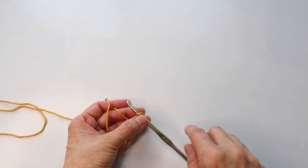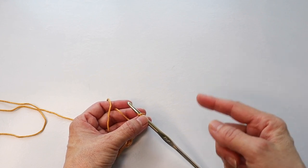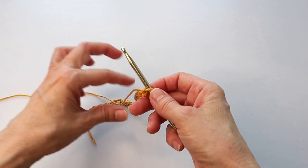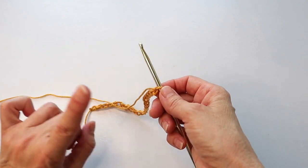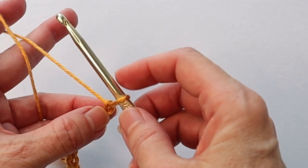If you need help with the beginning stitches, I'll leave a little box up above that you can click to go to the beginner tutorials. We are going to be working in the back loop only for this first row — I'll show you how to do that and then explain why.